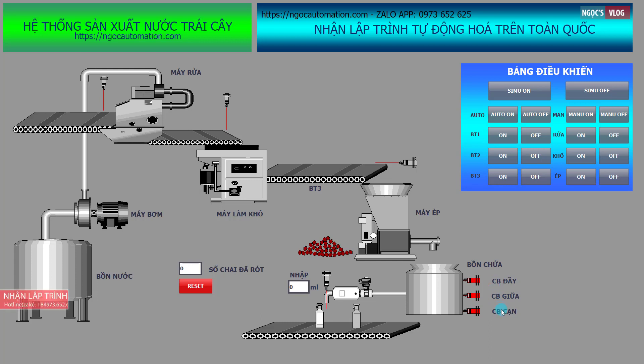Khi cảm biến cạn tác động, cảm biến giữa tác động, và cảm biến đầy tác động — tức là cả 3 cảm biến tác động — thì hệ thống máy ép sẽ dừng lại, đồng thời các khâu phía trên cũng sẽ dừng lại theo. Nhưng hệ thống chiết rót thì sẽ làm việc cho đến khi 3 cảm biến này không tác động nữa.